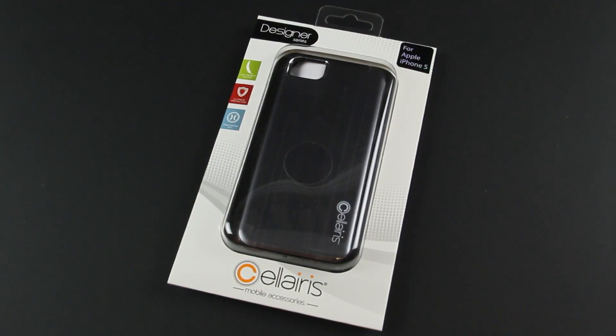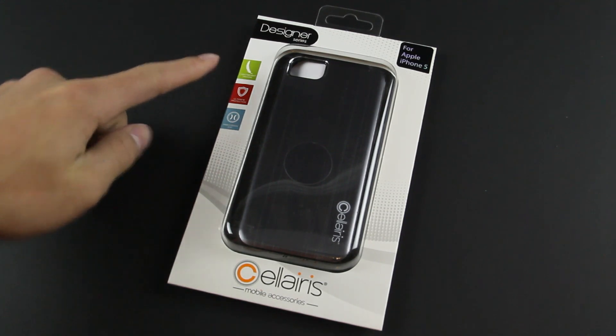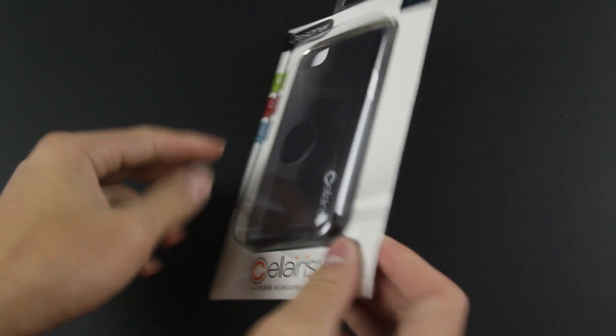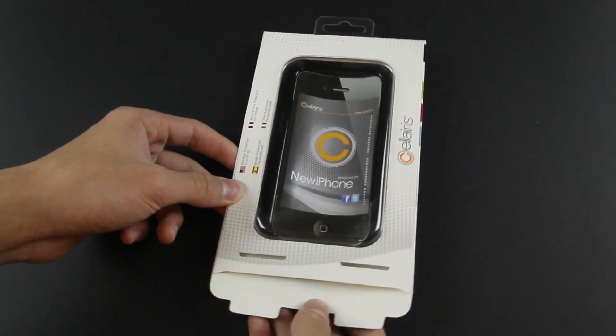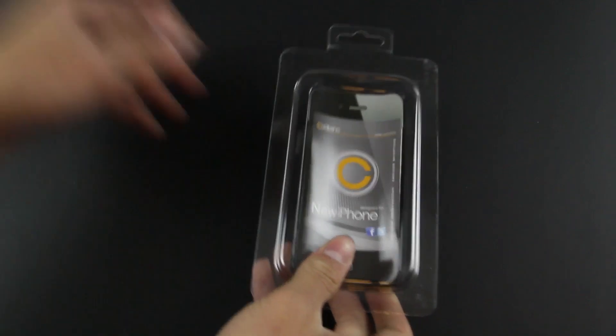So now it's time to take a look at the packaging. This case offers you a precision fit, ultimate protection, as well as a lightweight design. You can see that this case is kind of like a brushed metal style here. Let's just flip it over — this case fits just like a regular plastic snap-on case, which I think is pretty stylish. Now let's pull the tab and slide out the packaging.